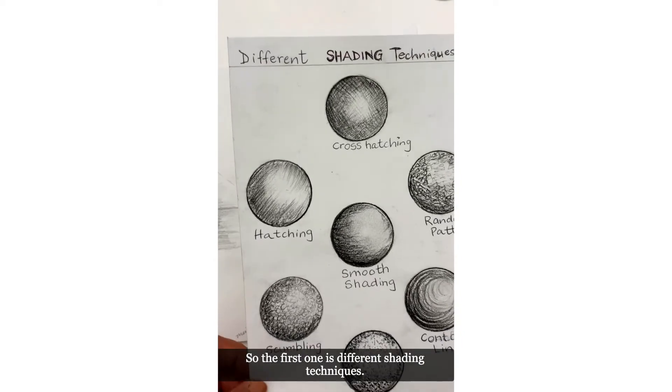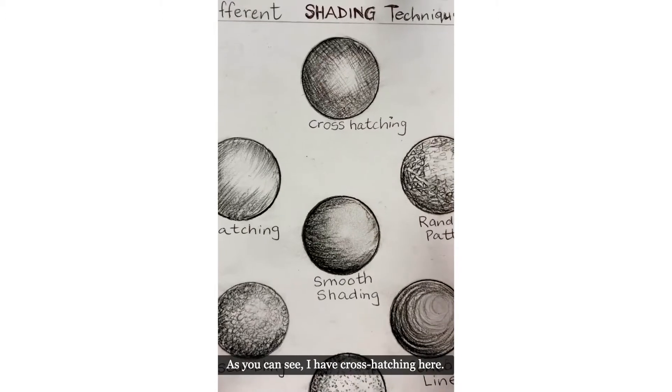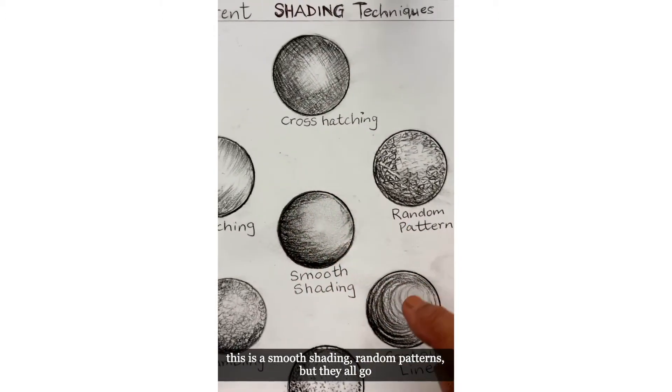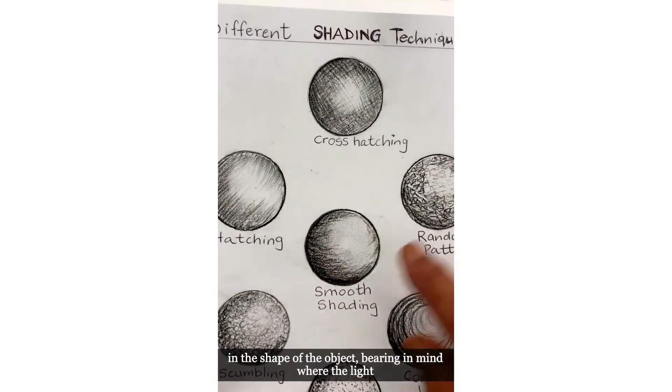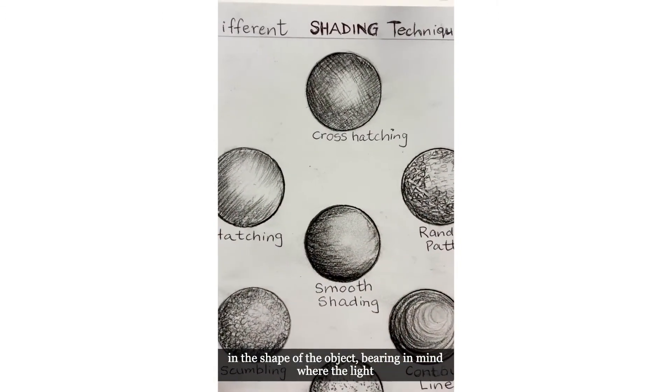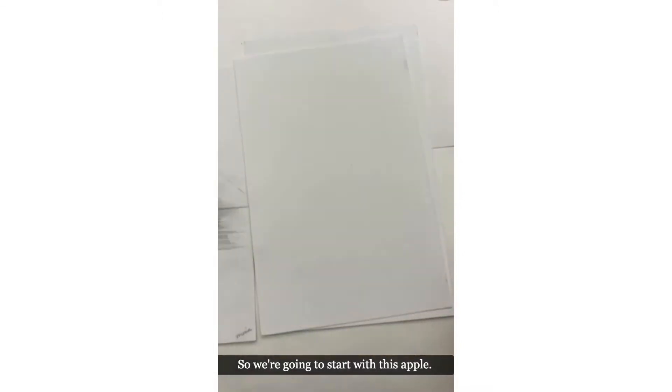The first one is different shading techniques. As you can see I have cross hatching here, this is a smooth shading, and random patterns — but they all go in the shape of the object, bearing in mind where the light is coming from.